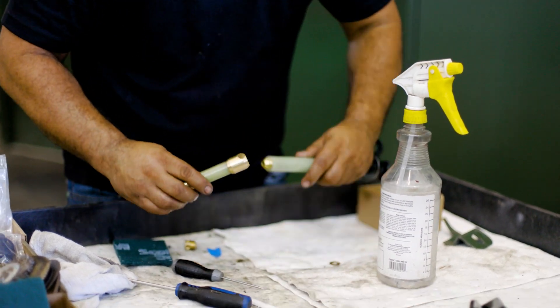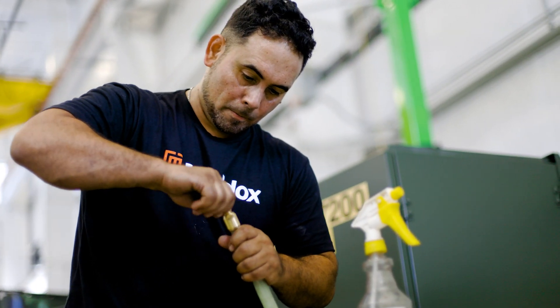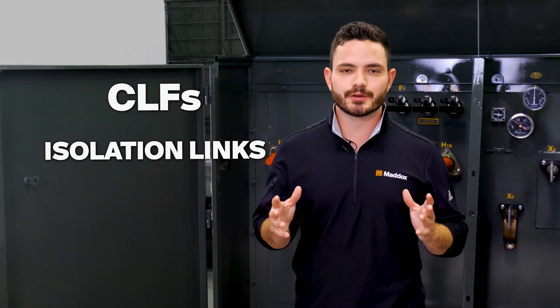Bayonet fuses are not often used as the sole means of protection. They're usually connected in series with either backup current limiting fuses or isolation links to provide comprehensive protection for the transformer. Let's look at how these devices work together.